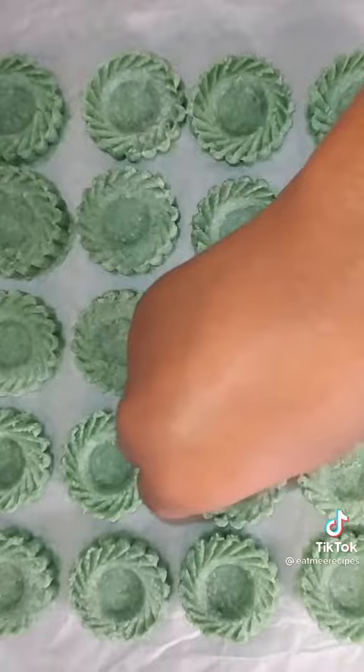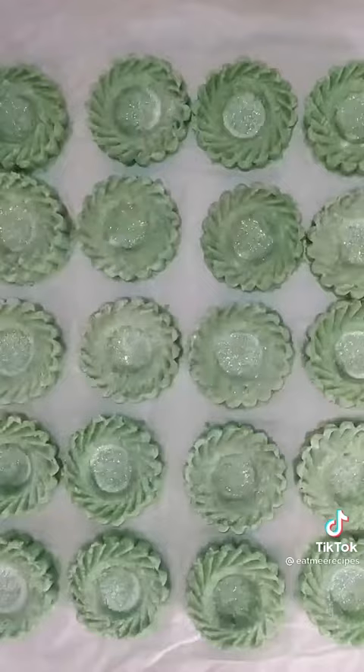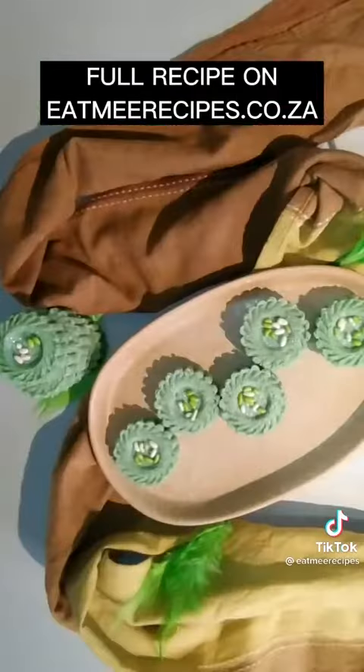Once the shapes are done, you can decorate with some glitter. I've just used my fingers to rub it out evenly. I've then topped it off with some fennel sweets. These coconut ice are ready to be served.